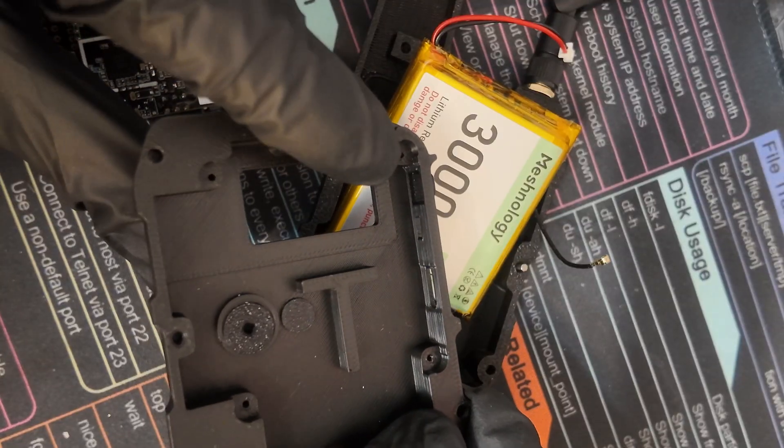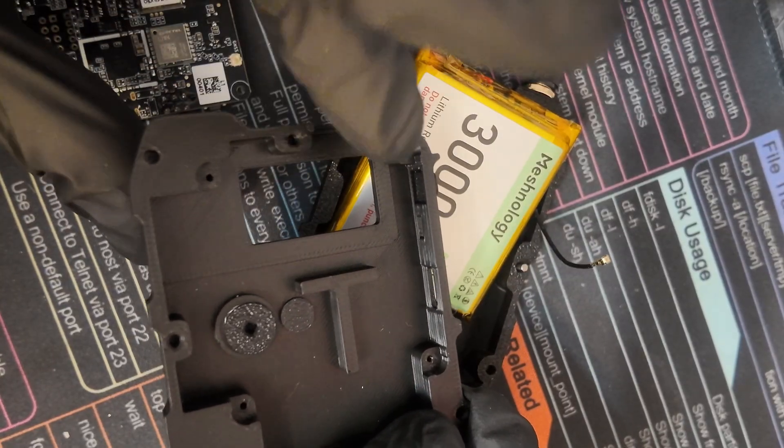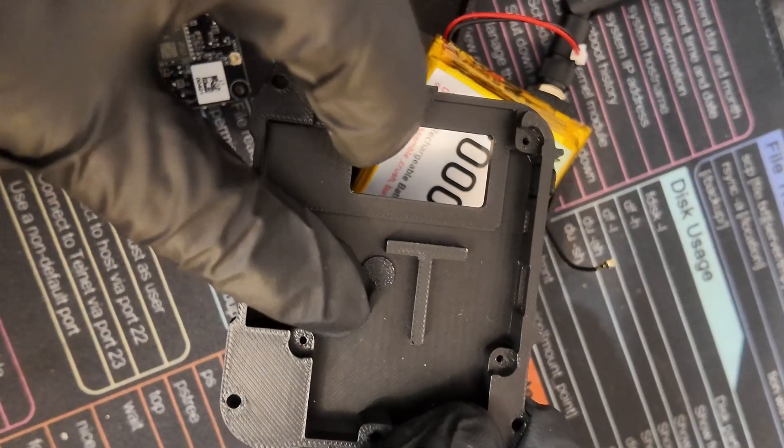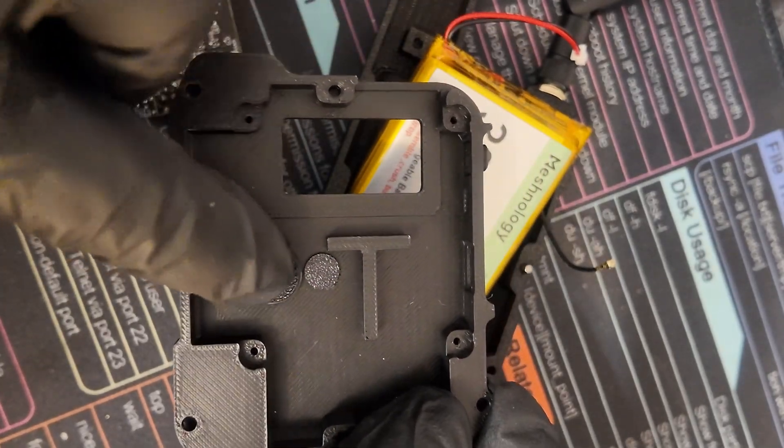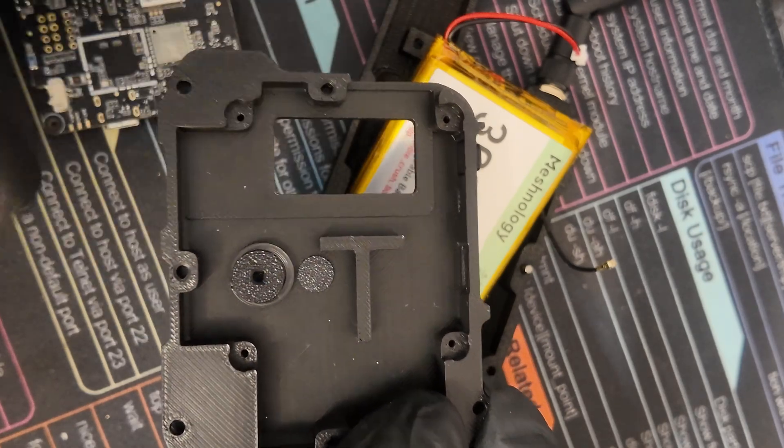One button goes right here on the side — that's the reset button. Then we've got the joystick, not really a button, but we want to place the joystick flat in there. And we have our select button.